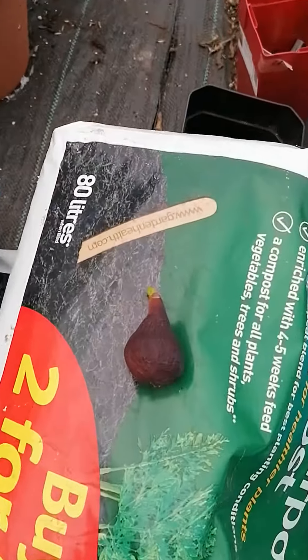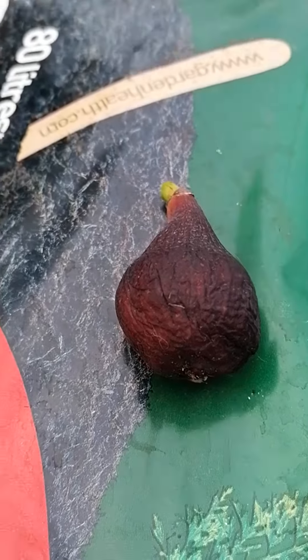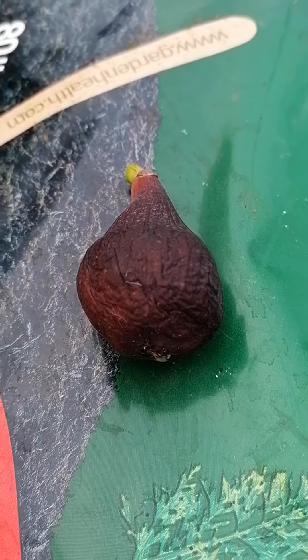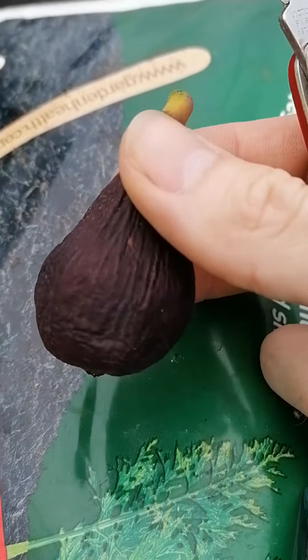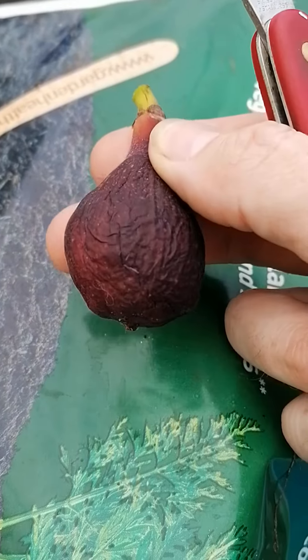I've actually had one, actually two off this tree already. The first one was not great, looked like this. The second one was tiny, maybe the size of a pea, and it was delicious. And then this one — I wasn't going to take it off but you can see it's kind of shriveled up or dried on the tree.